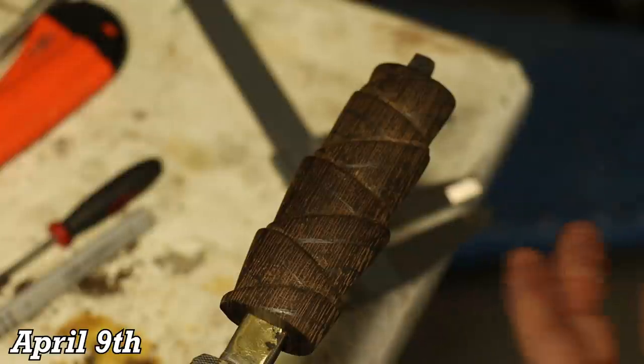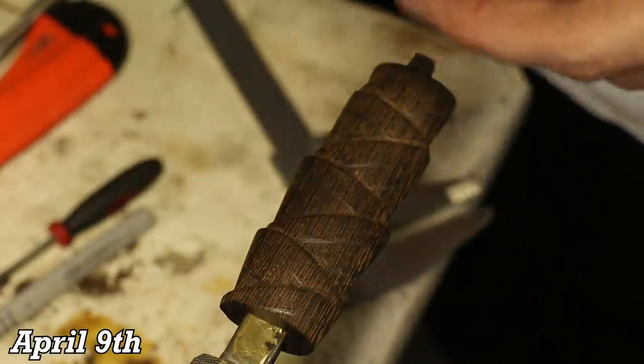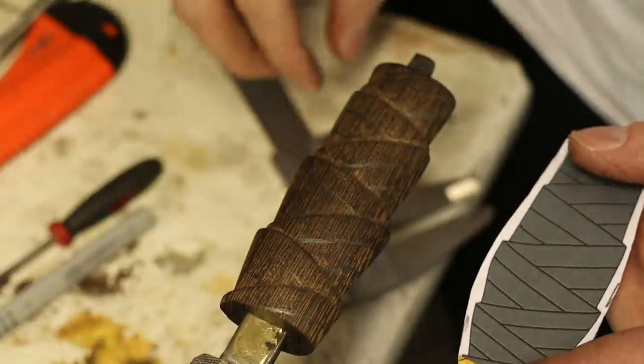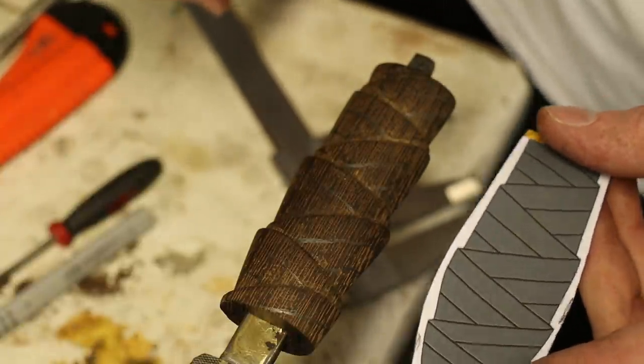I've got the handle sanded to 400 grit and I've already marked out where the file work will be with my caliper so that the lines are evenly spaced.